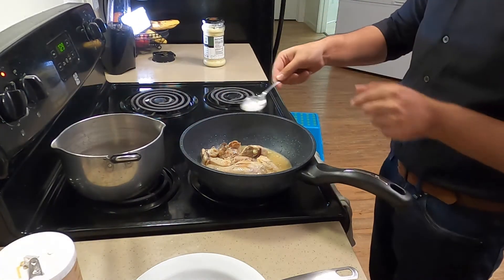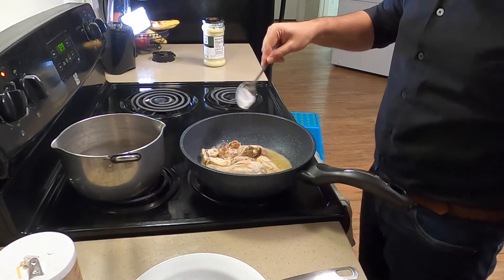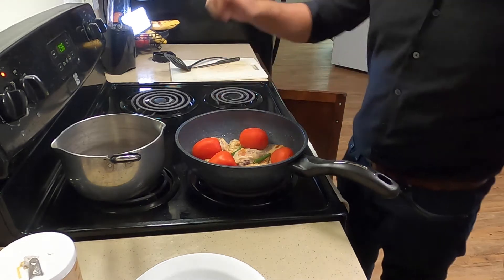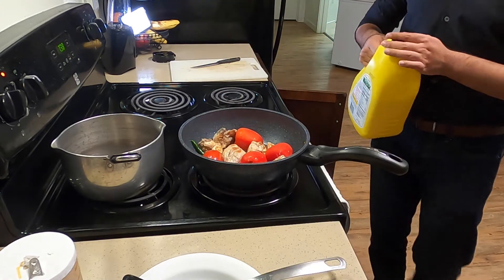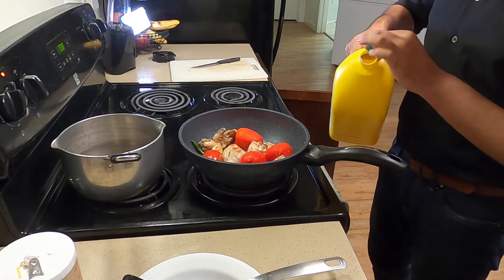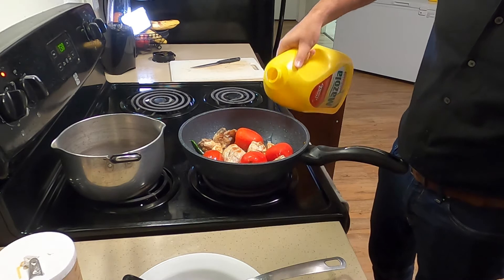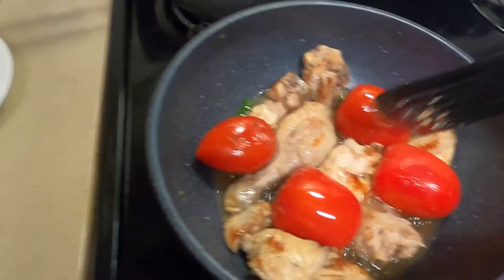I'm putting in four small tomatoes whole — you can cut them up and put them in. Also adding four Thai chilies, and I'm putting in some oil. You can put in a little water but oil is fine, just not too much. Now you want to cook the tomatoes until the skin starts coming off.